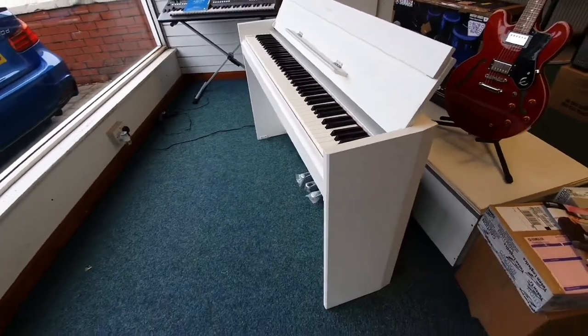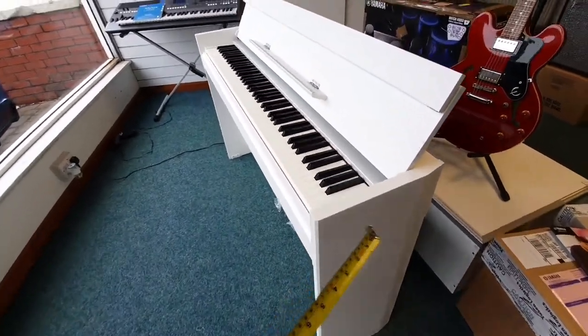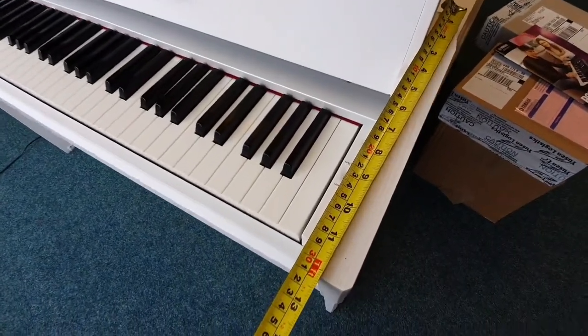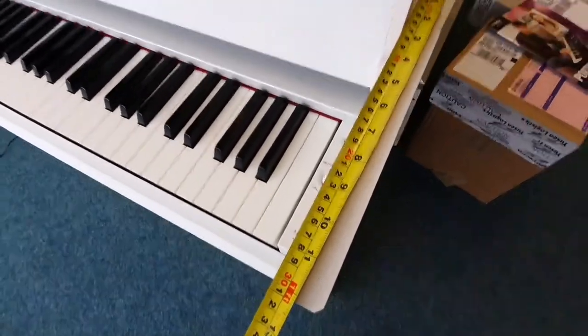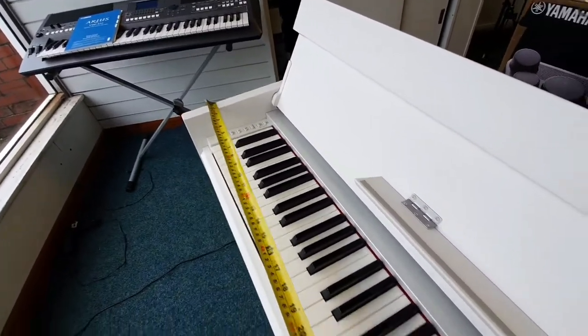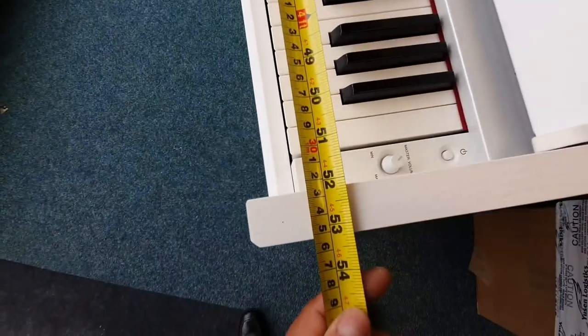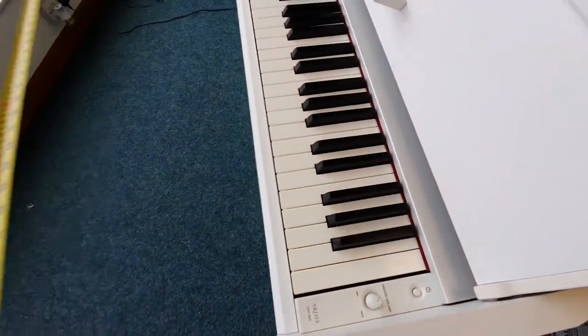It's quite a compact piano. I'll just show you the depth of it now — there you go, it's just over a foot deep. The width of it is, let's have a look, just over 53 inches wide.